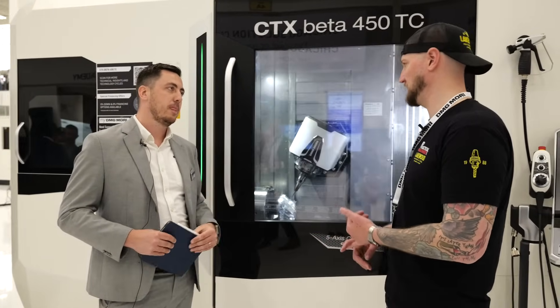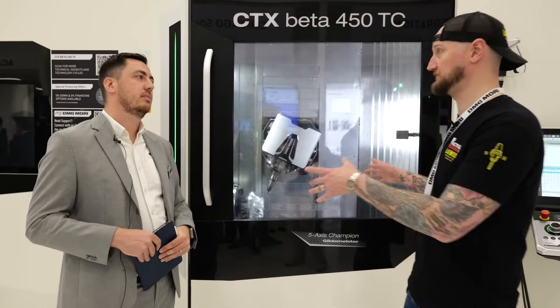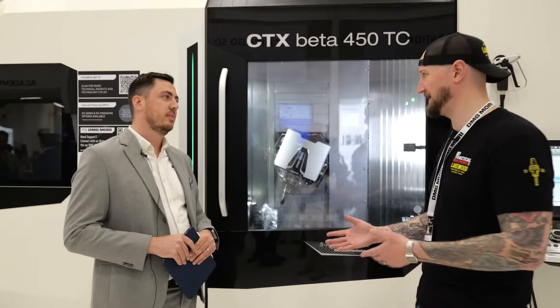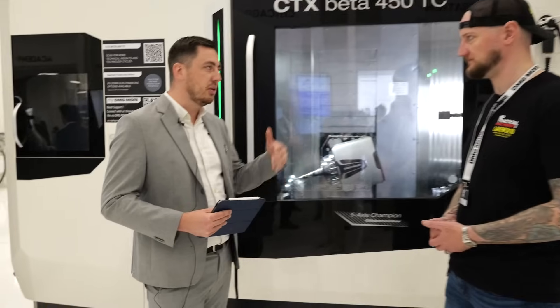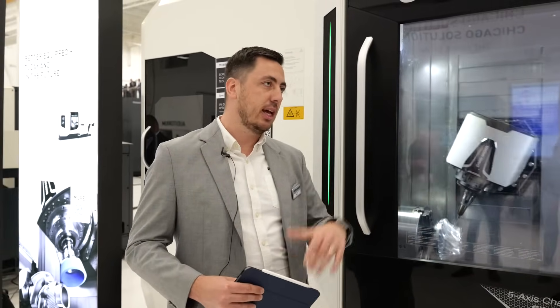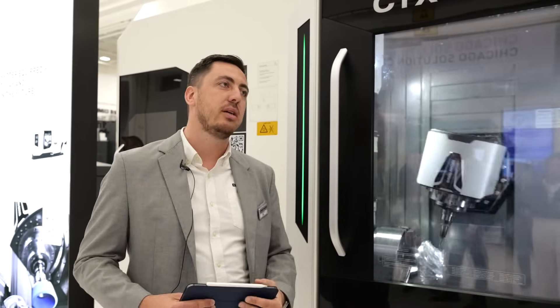It's harder than ever to find labor and people who know what they're doing — the more you can free up your people to set this up, press a button, and walk away and come back to a bunch of really good parts. Correct. So the goal is completely finishing, and integrated technologies like adding gears and other features like probing gives you the capability of running unattended while still controlling the quality — all these possibilities are available on this machine.